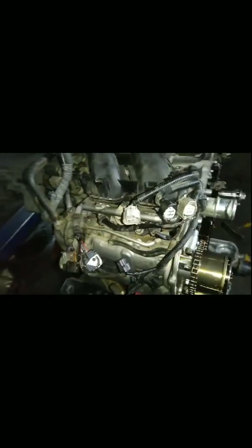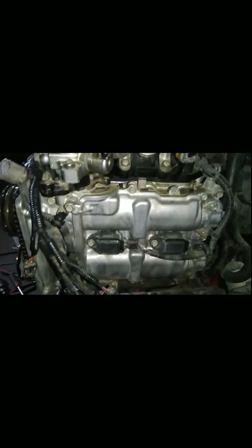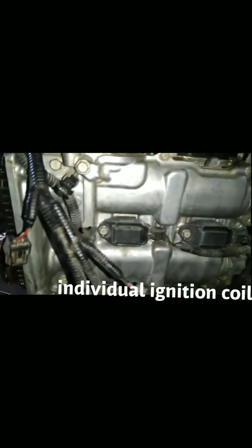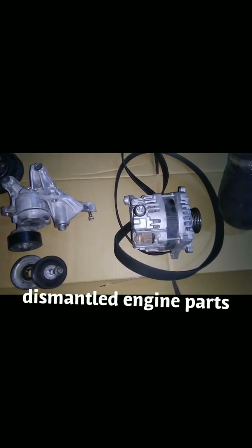We pulled down the engine with the gear so as to give way for the repair and removing of parts. This is the transmission cooler, this is the left side cylinder head, and those are the dismantled parts of this Subaru engine.